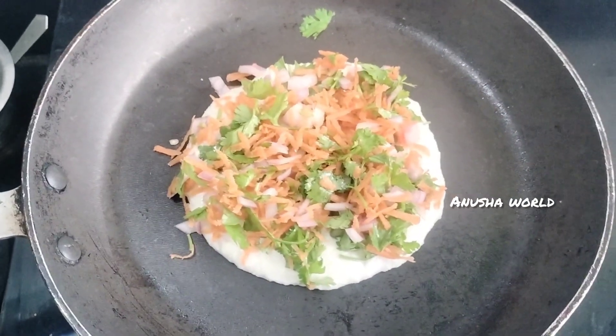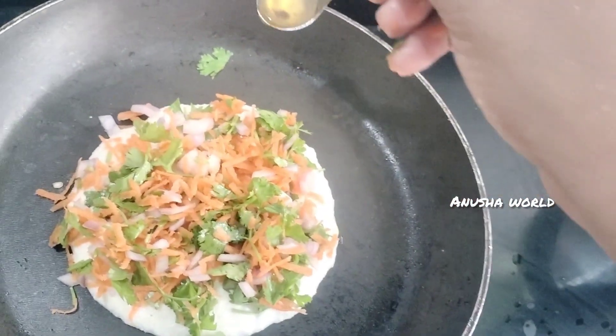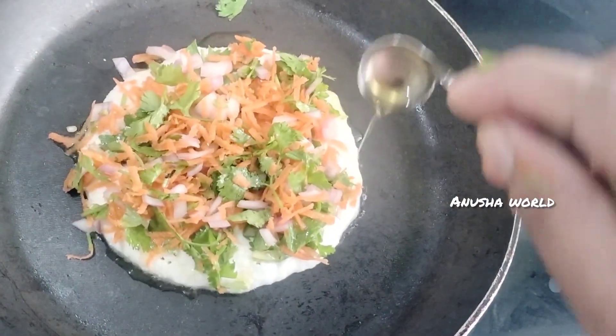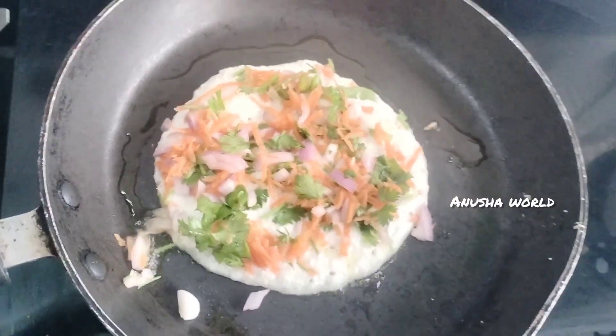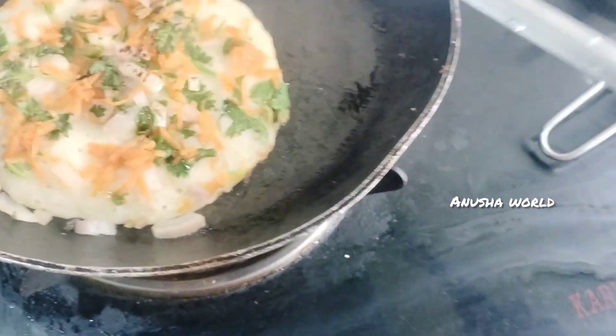We will take the oil and spread it in the top of the pan. We will take the pan and heat it. This pan is used on the top of the stove.